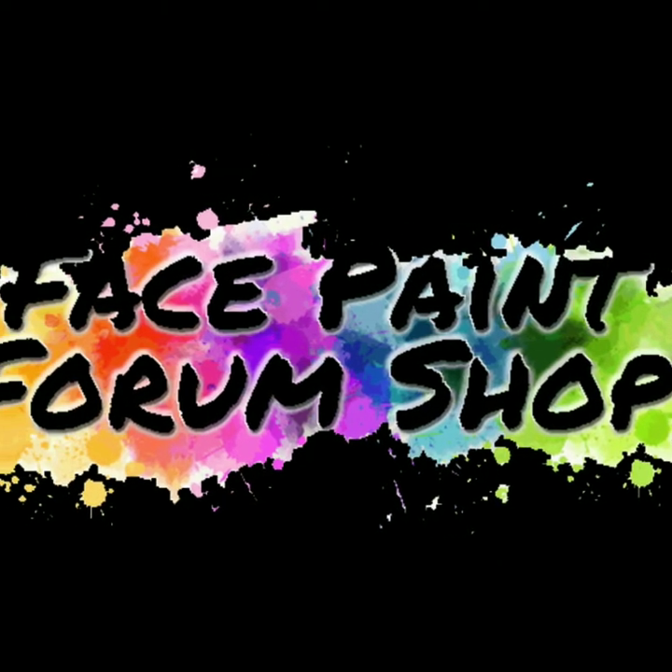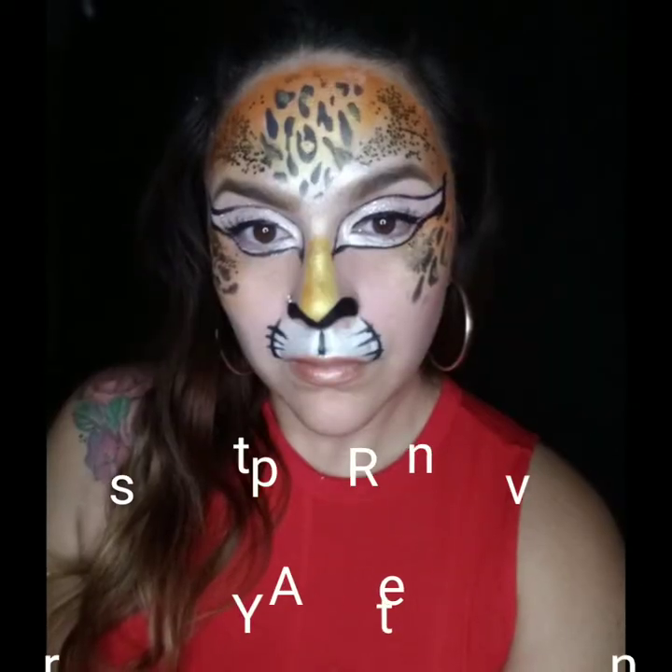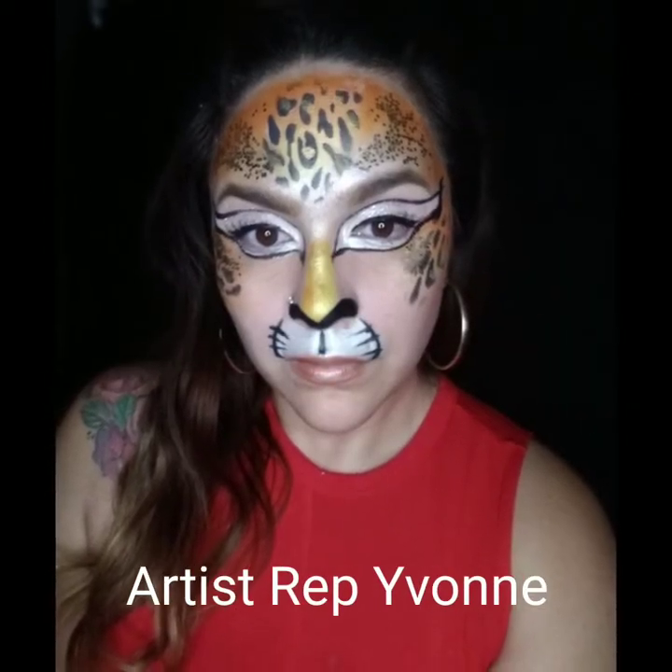Facepaint Farm Shop here with another fun tutorial for you. Hi there all you cool cats and kittens, I'm your artist rep Yvonne and today we're going to be painting a Glam Festival Cheetah.